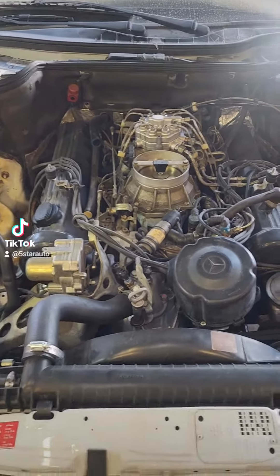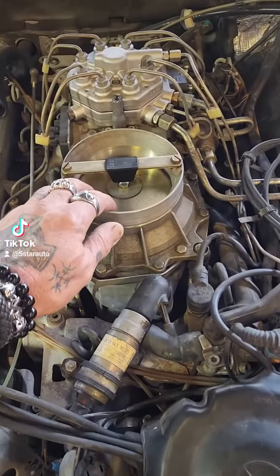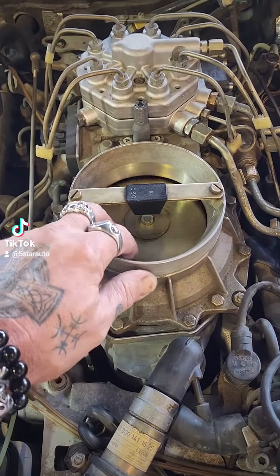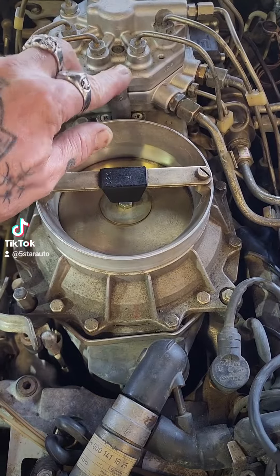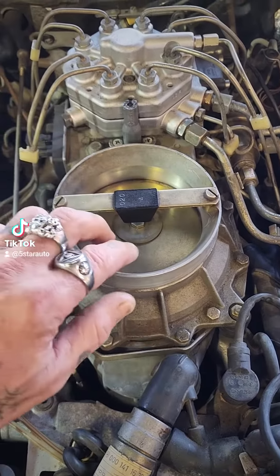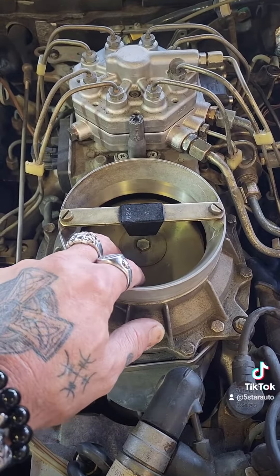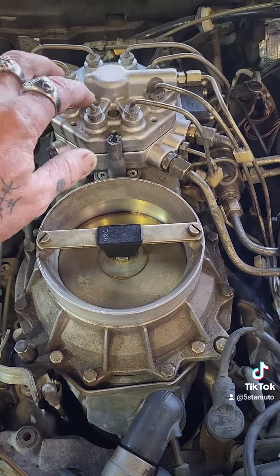Think of all the cars that you've ever worked on with one of these. Now, how you adjust it — this little guy right here — there's actually a tool that fits into here. How it works, getting real basic: the airflow lets the injectors open to the extent that it needs.